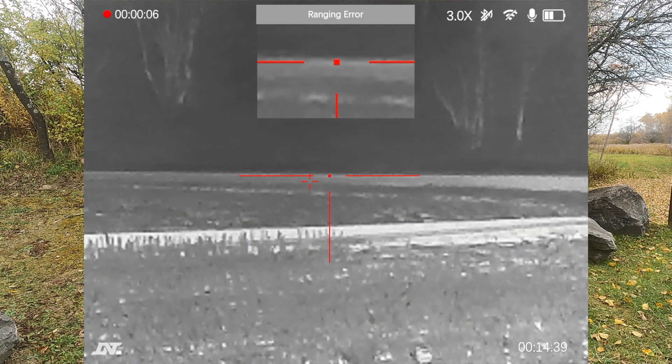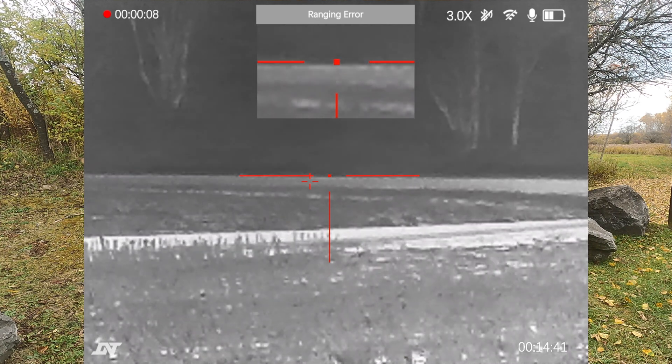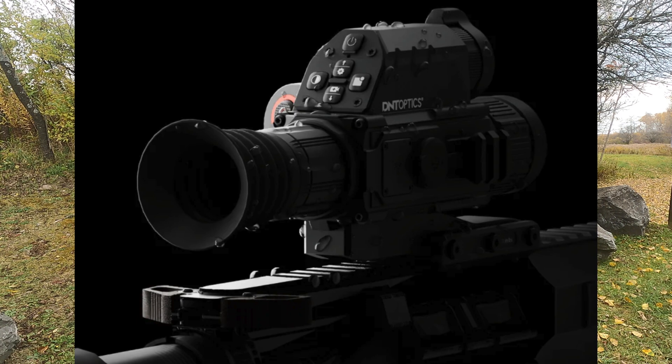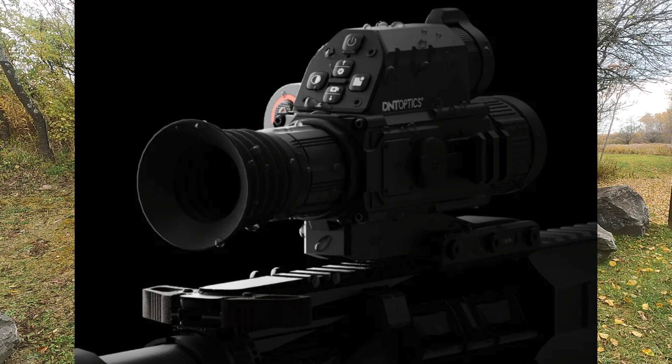If you are looking to get into night hunting or looking to play with thermal and digital night vision, this is a great option for you. Mainly because it gives you both options. So if you are not sure which way you want to go, just buy this and you can have both.